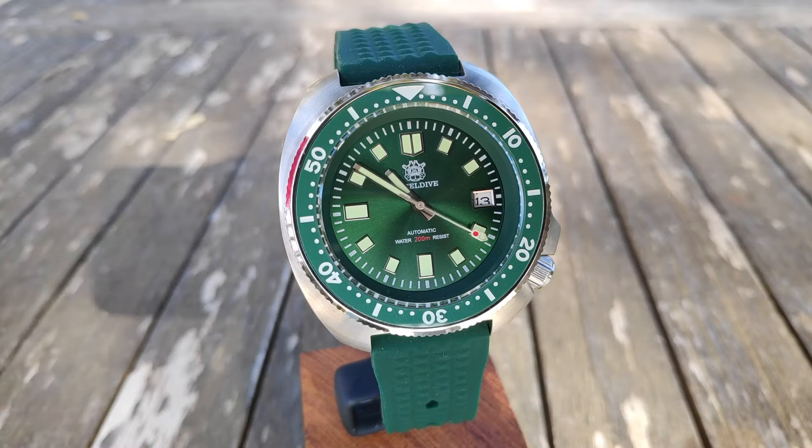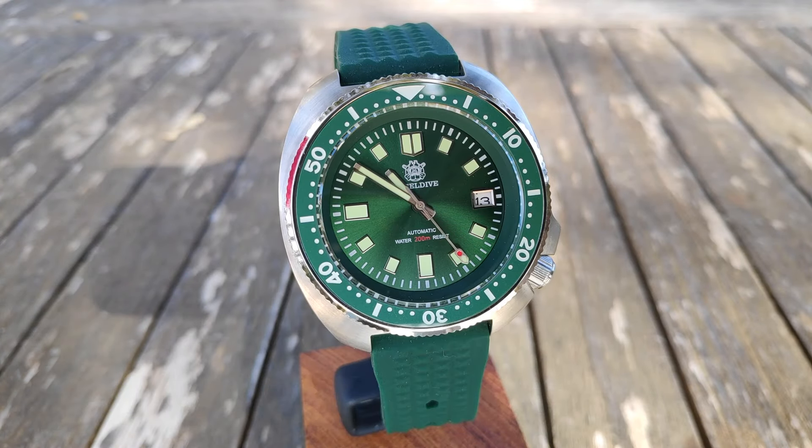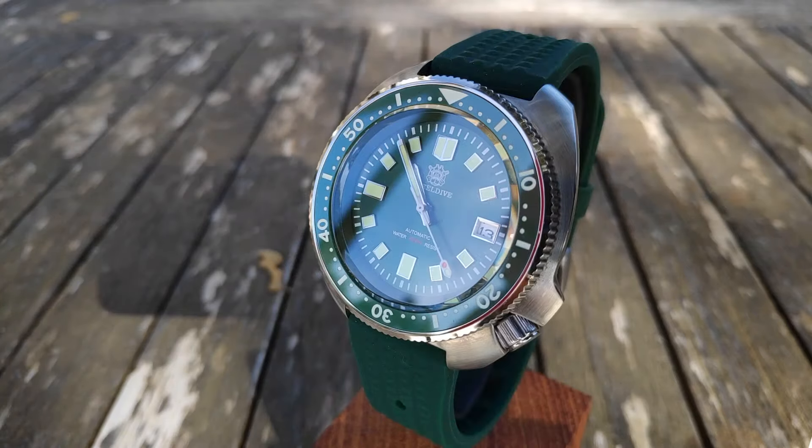Hello everyone, welcome to the review of the Steeldive Wheel Art Hommage. I know it's a classic, absolutely not a new release, but it took me time to decide to buy it and time to make the review.